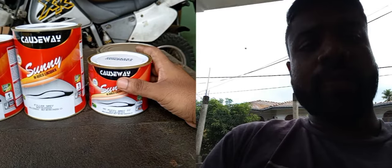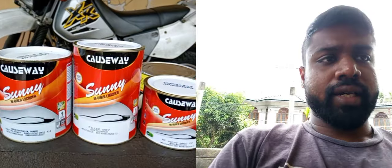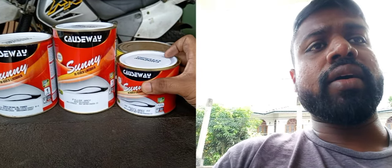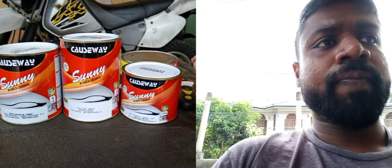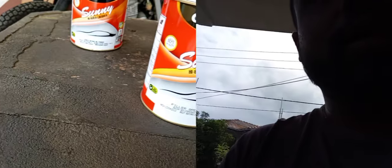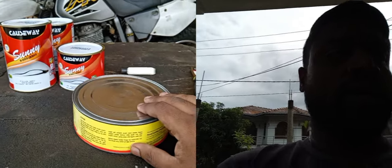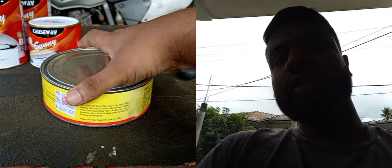Then, we will use the putty. We will use the putty — we use the single and the English putty. We will use the oil primer. Then, we will use the putty. I will use the spray paint to dry the oil primer. Then, we will use the kettle paste. It will be soft-cut.